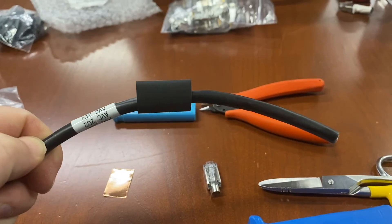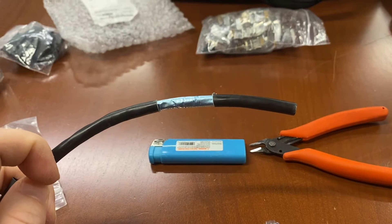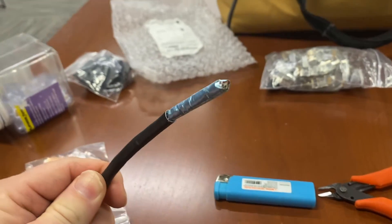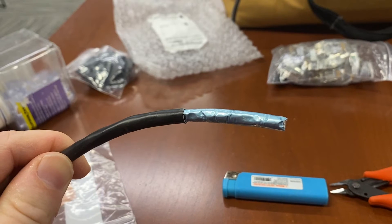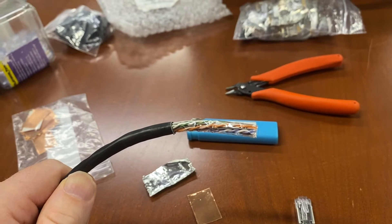I've slid my shrink wrap on, and now I'm going to use my scissors to strip back this cable. You can see the metal shielding underneath. Some people keep that and fold it back to make the cable completely shielded, but I'm not going to do that — I'm going to remove the foil. The foil has now been removed and there is plastic around all of my cable pairs.